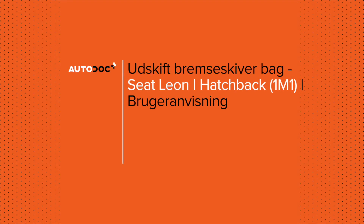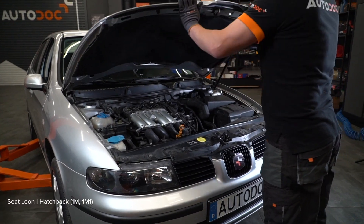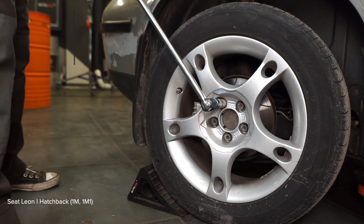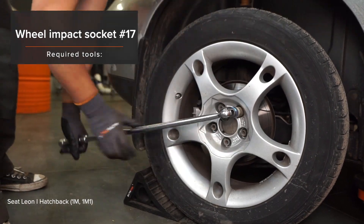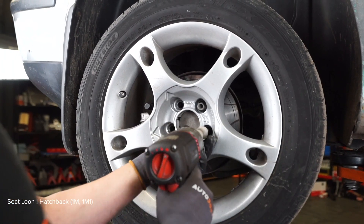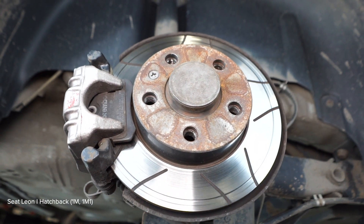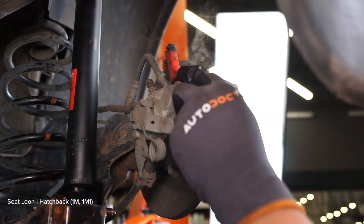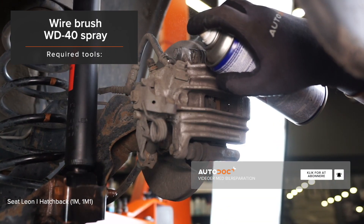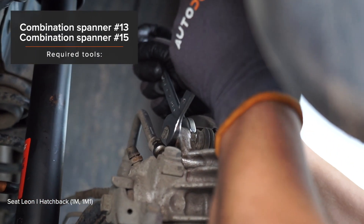17. Use the 18. Replace the 18. Use the 19. Use the 17. Install it in the back. 18. Install it. AUTODOC recommended: install the back mount with the back mount.